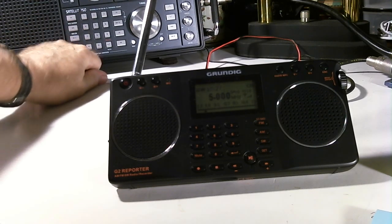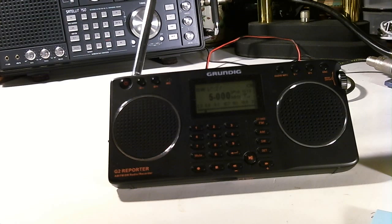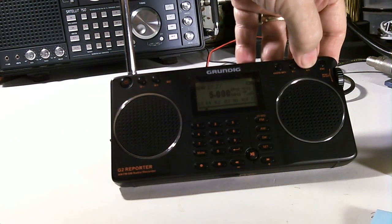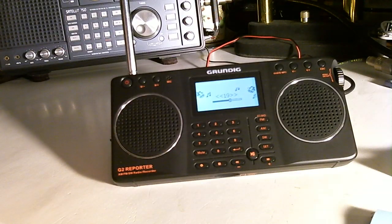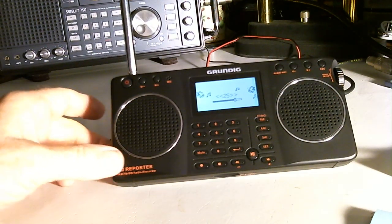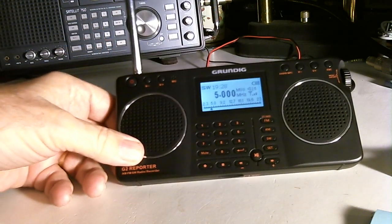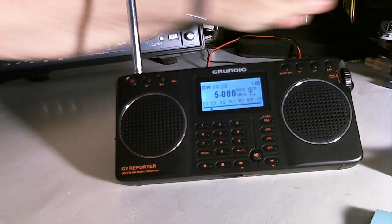When that lightning noise is not there, the signal is very strong. So let's try the G2 on its own — whip antenna, telescopic antenna — turn the volume up. Yeah, that's a lot of noise there. I'm not hearing much, trying to see if it's coming in any better. So it's not picking up WWV on 5 megahertz.